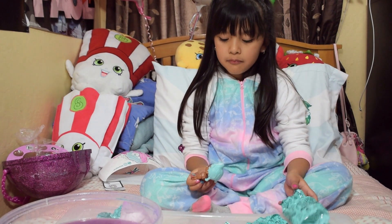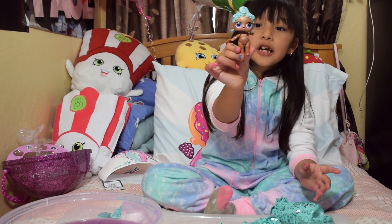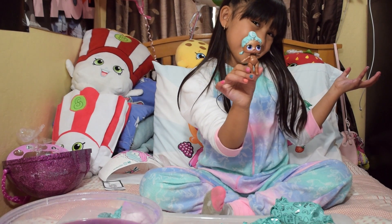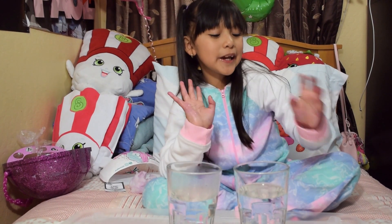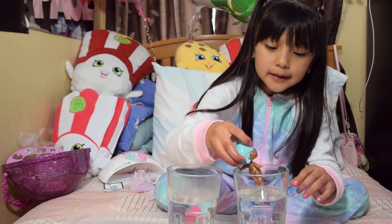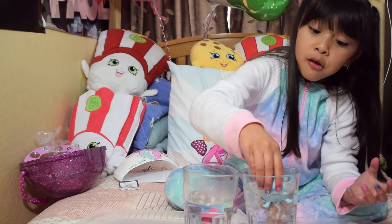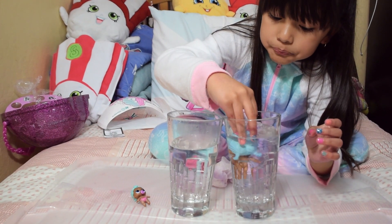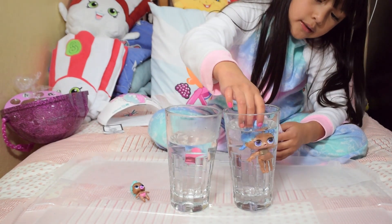Oh my God! She looks so cute! I have a new animal! Her hair is so cute, guys. Let's see what the doll's color changed — what color changed? Cold and hot — I think we need ice. Oh, she spins! Look, that's cool. It's probably not too clear. I don't know — new colors are showing up.